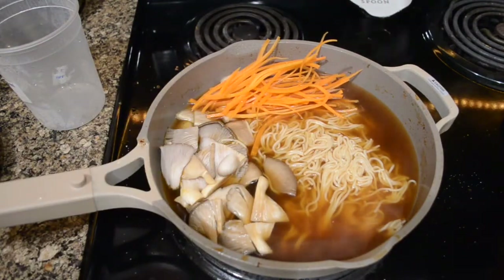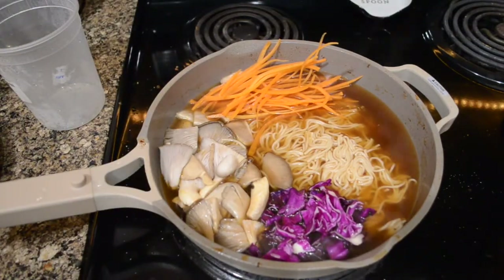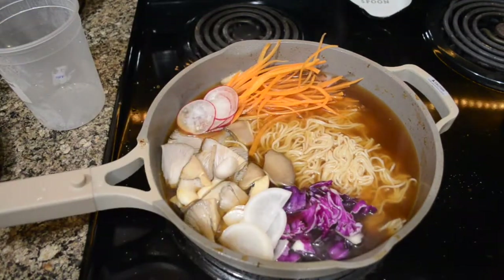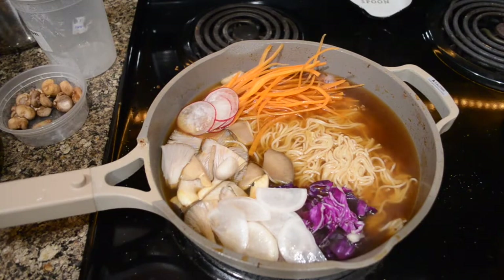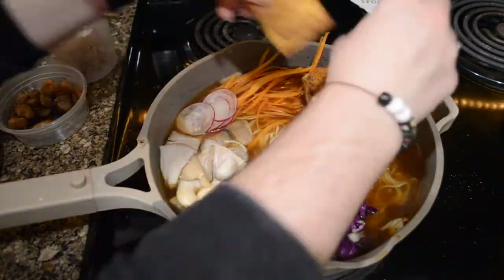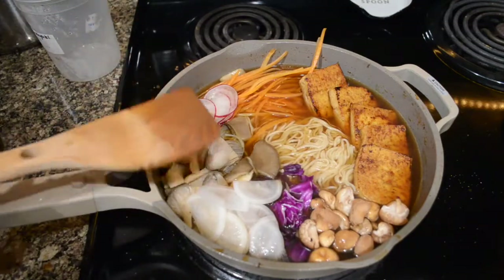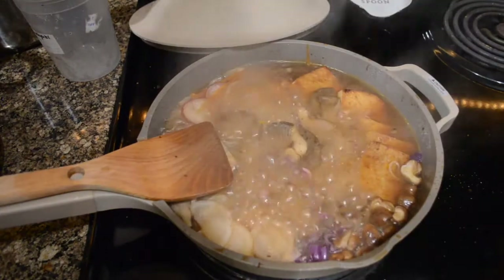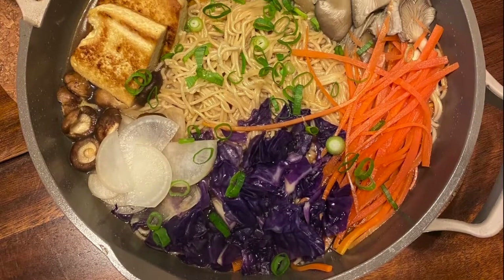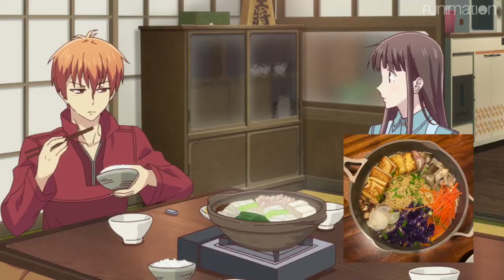Typically this dish is cooked at the table on a burner, with bowls of all the fresh vegetables around so you can add more to the broth as you eat it. But I don't have a hot plate for my table, and I kind of know how much my partner and I can eat, so I went ahead and made this whole thing on the stove and then served it in the pot at the table. I popped a lid on it just to steam the veggies for a minute, and voila — done.